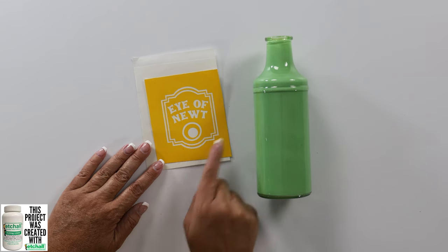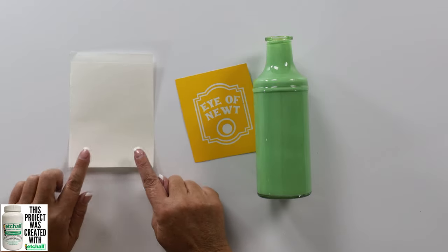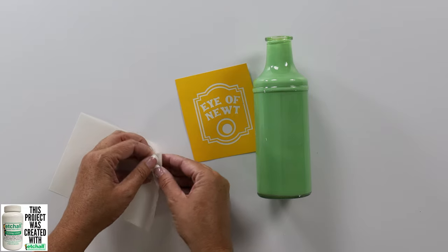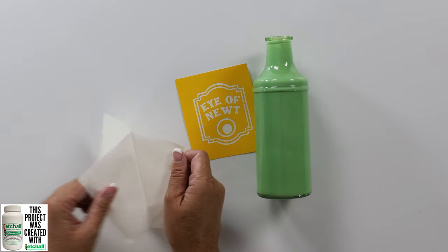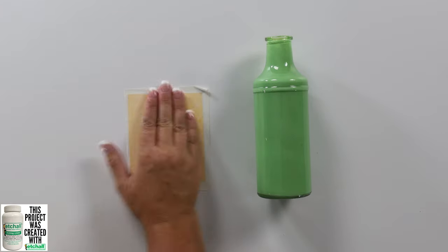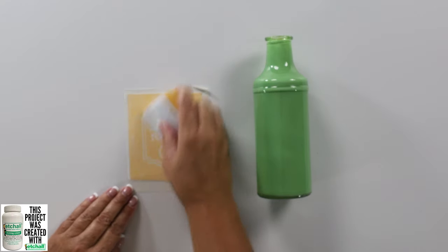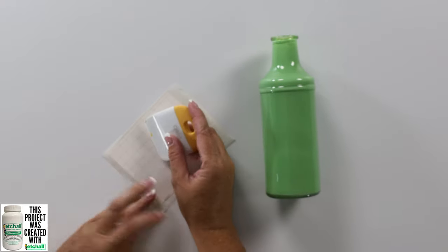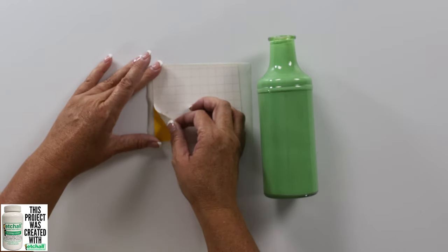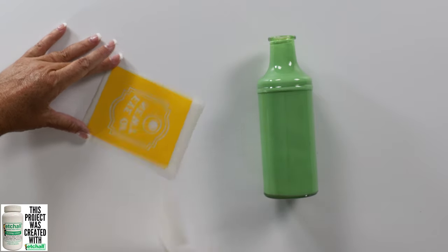Here is my stencil. I've got it cut out of my etch mask and I'm going to transfer it to my bottle. So I've got my etch mask transfer tape and we're just going to peel off that backing sheet, then roll it onto our stencil. I've got a scraper tool here so I can scrape it down really good. Then I can peel back the backing paper to the etch mask so that my stencil is stuck to the transfer tape.